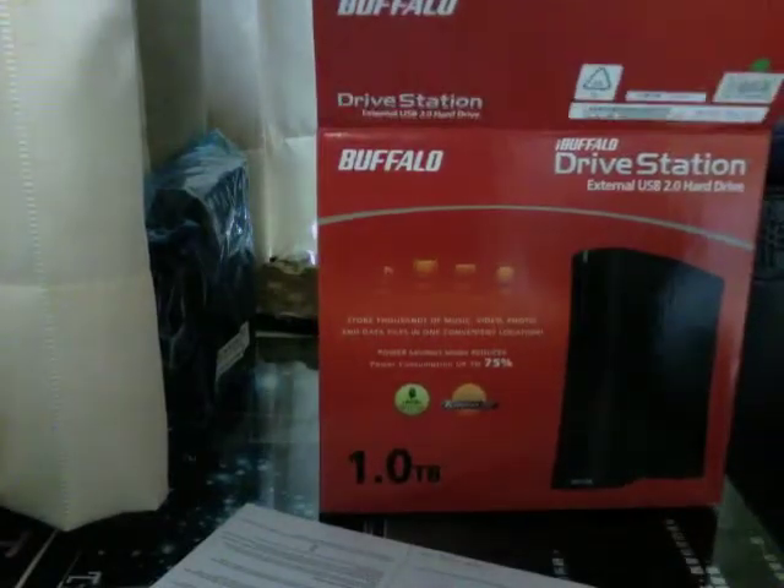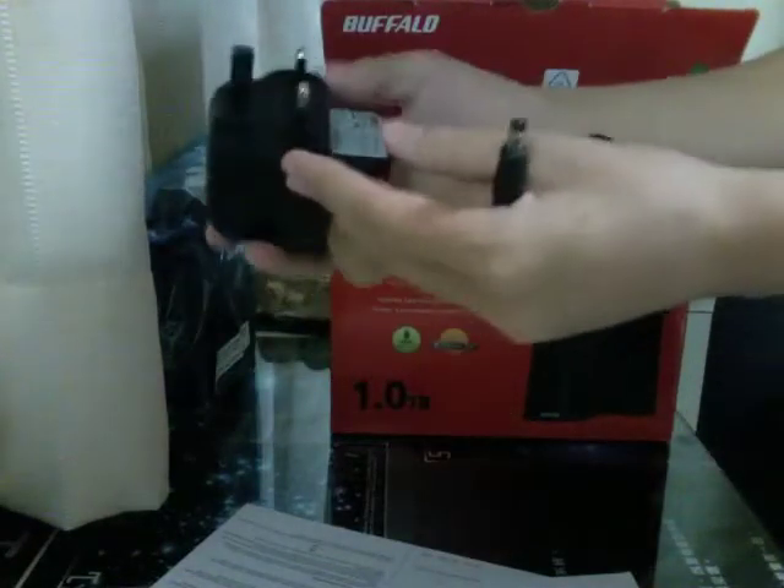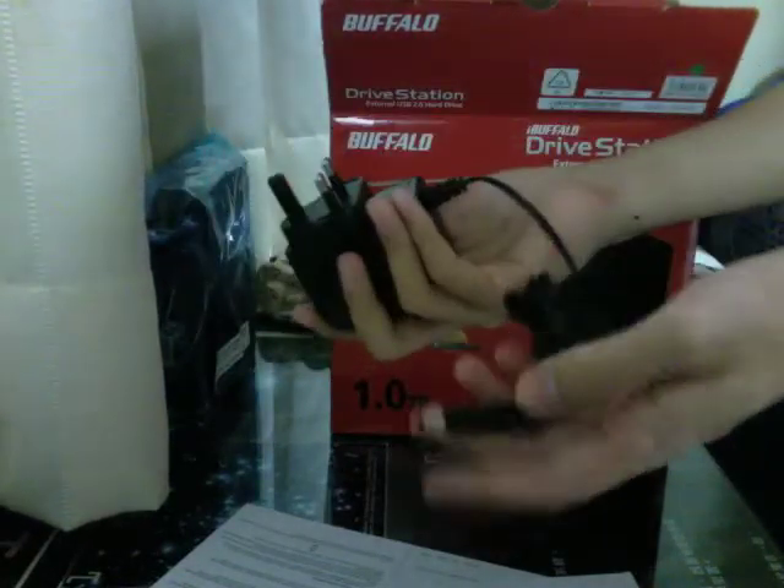This box is actually pretty compact. I have no idea what this is. On the side there's the power brick again — a huge power brick, but it's a lot more compact. And this is the plug we use once more.